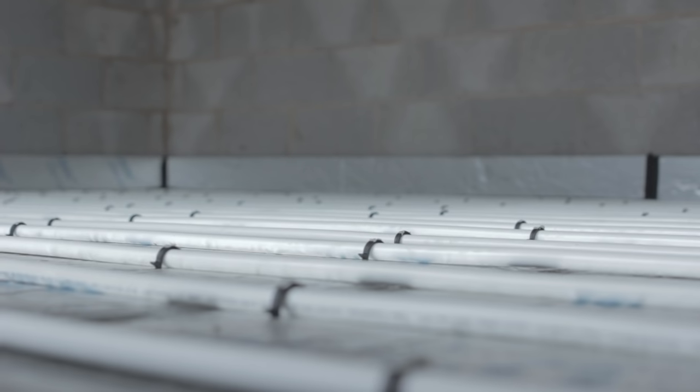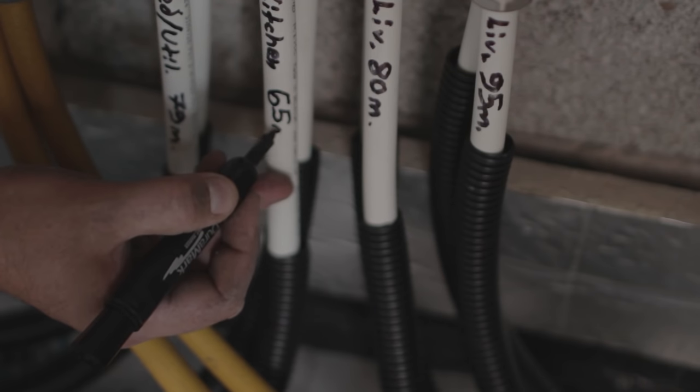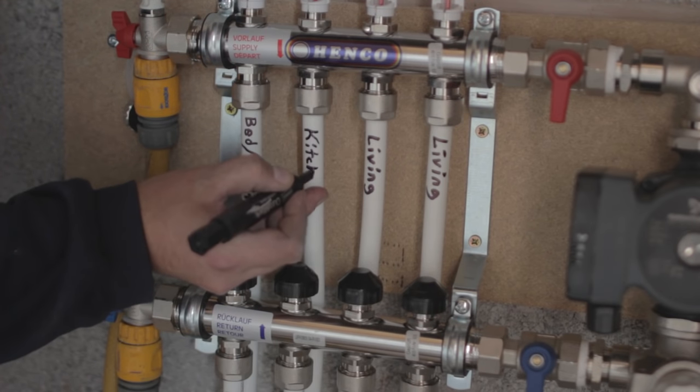Do not cut the pipe until you have returned to the manifold. Mark up all of the pipe circuits with the loop length and a zone name, such as kitchen or lounge.